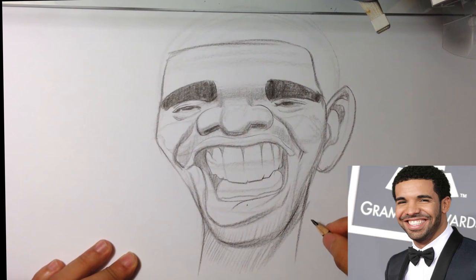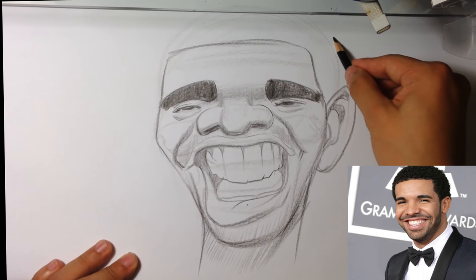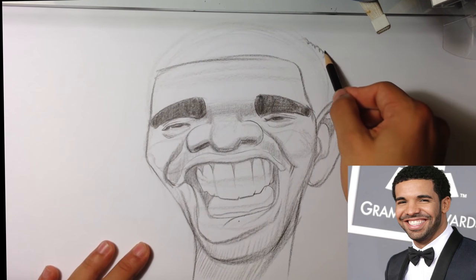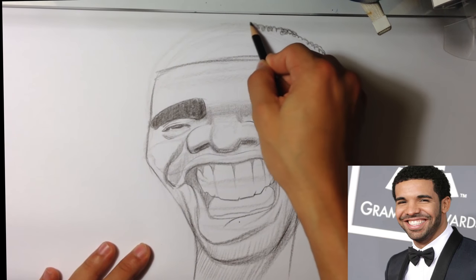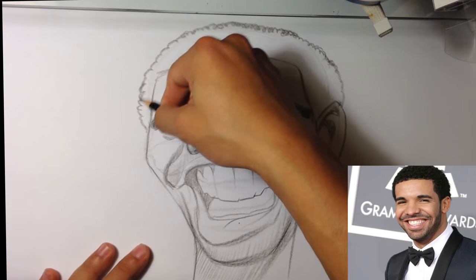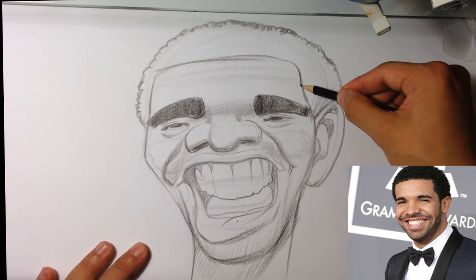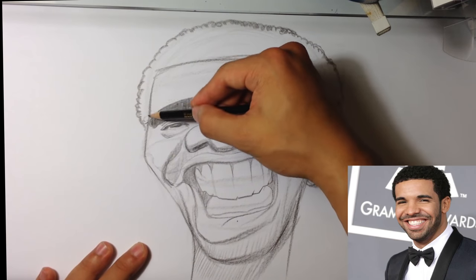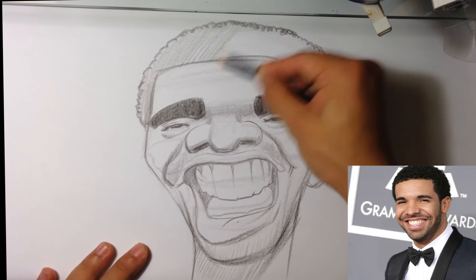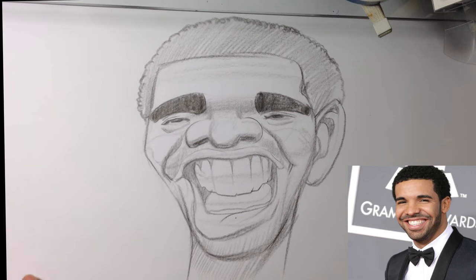I don't see a lot of big ears going on. Let's see. Pull that down. Working on the texture of his hair. The hairline's a little weird — I'm trying to mess with it.